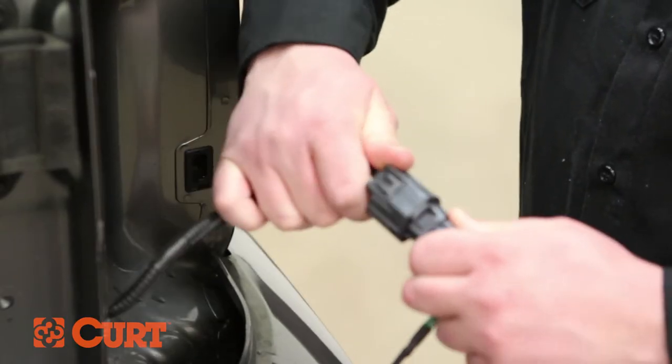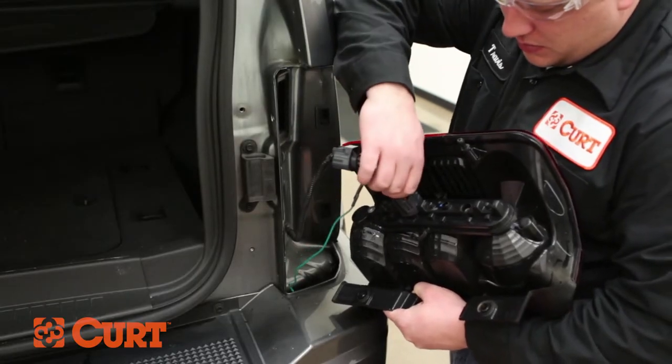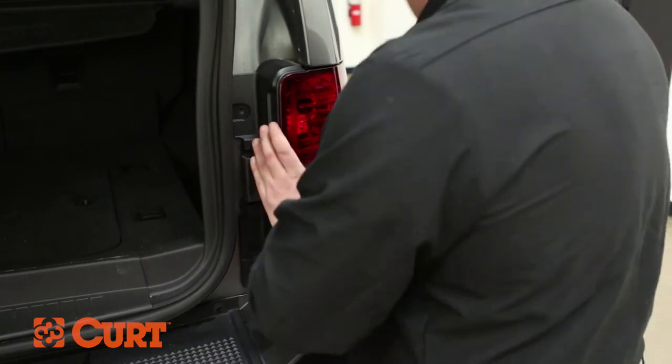Insert the T-Connector with the green wire into the taillight wire harness and into the taillight assembly. Replace the previously removed taillight assembly with the removed fasteners.